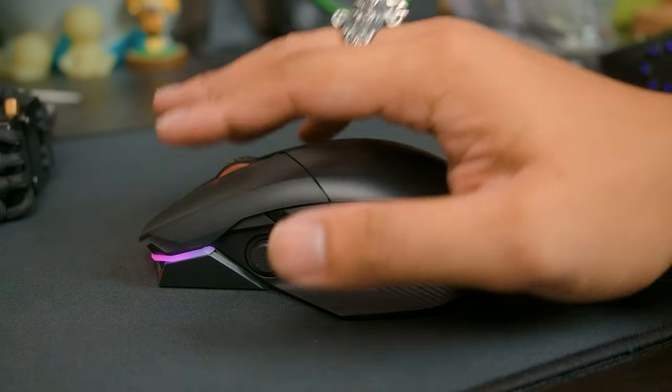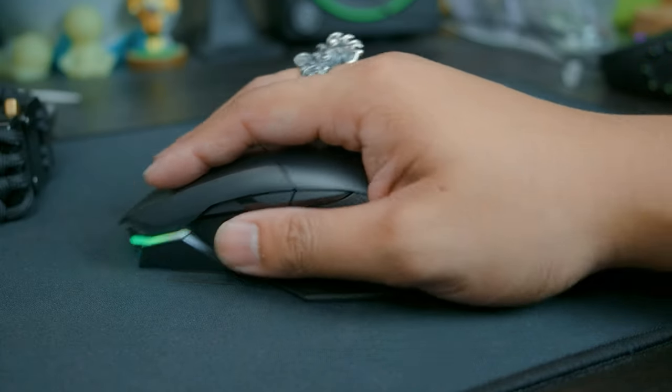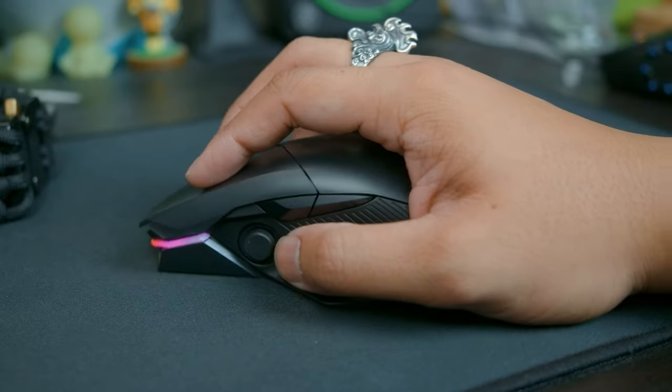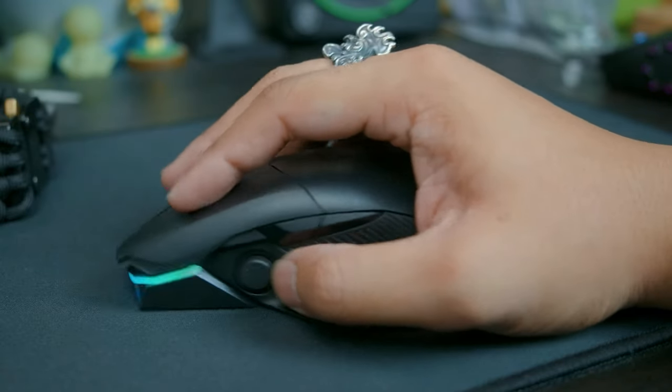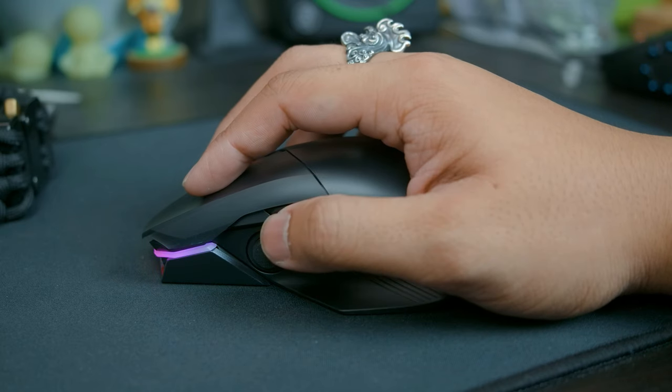On the subject of ergonomics, the body is very similar to a G502, so it does favor palm grippers, particularly those with medium to large hands. Even so, claw grippers will still find this mouse comfortable, and I think even fingertip grippers will too — as I am actually a fingertip gripper and found this mouse to be comfortable.